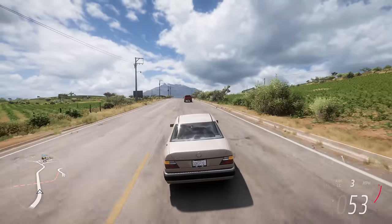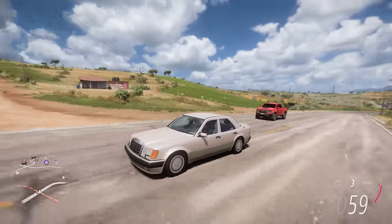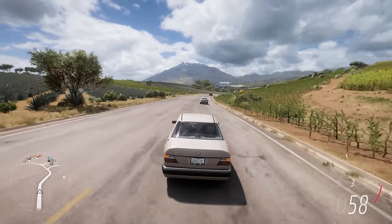What's going on everyone and welcome back to a new video on the channel. Welcome to Forza Horizon 5 with this thing. It's sick. I love it already — before I even get to do anything to it, I love it already.